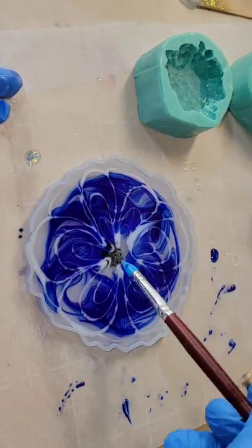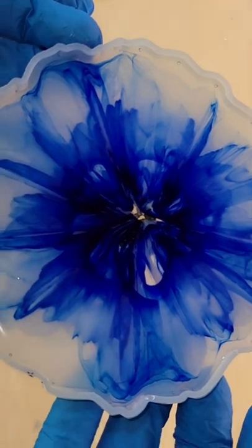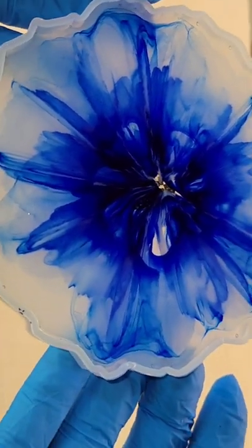So then I went in with my white, drew my flower petals, and that's it. I let it dry for 24 hours. Here's how it was looking.